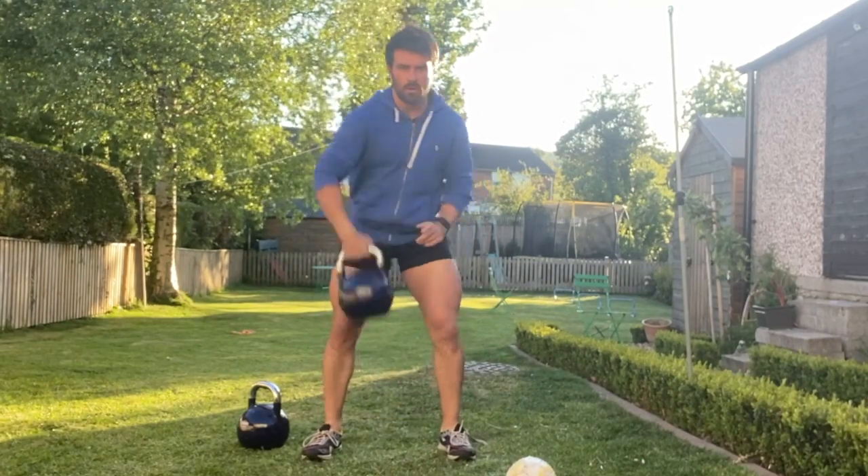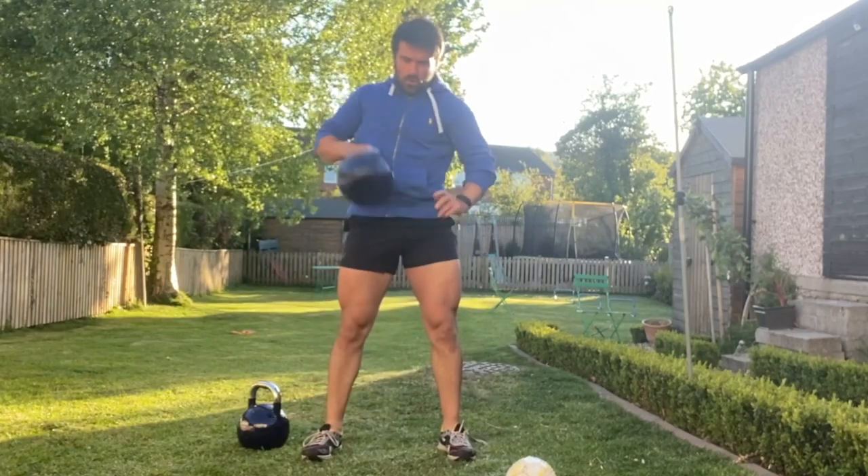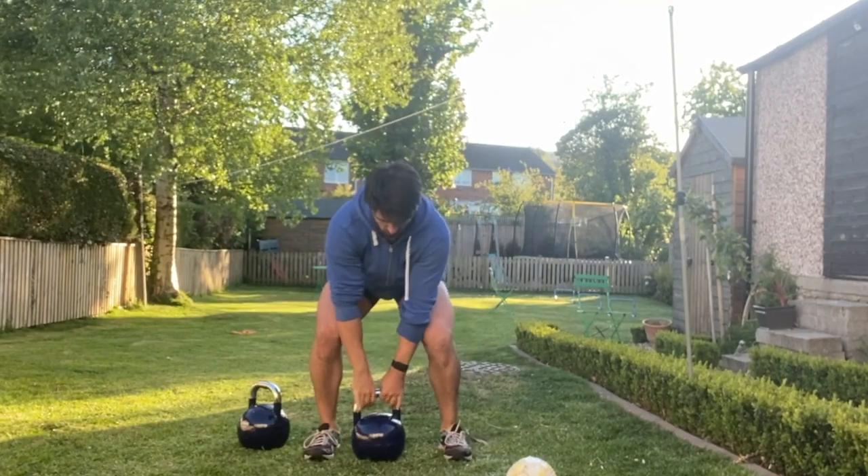Make sure the weight is evenly distributed between the legs throughout, the ribcage is stacked on top of the pelvis, and the pelvis doesn't rotate side to side as best you can.